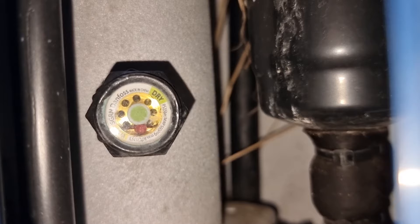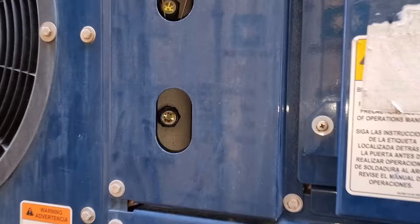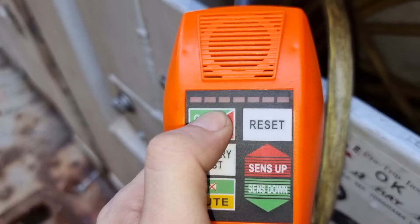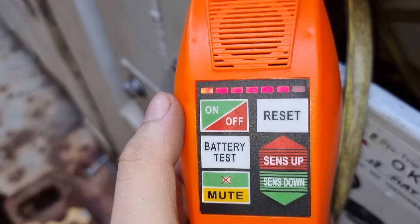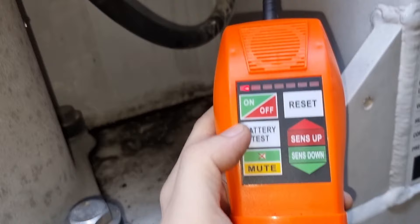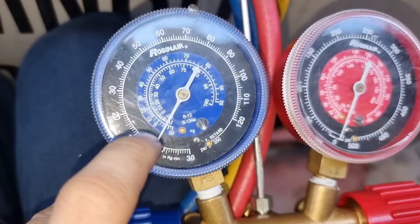Since the refrigeration system is a closed loop system, if you have a sudden drop in pressure, it means that you might have a leak in the system. So the first thing we are going to do is use this leak detector. I thoroughly checked the pipings of this refrigeration system and I cannot find any source of leak. So I have decided to check the pressures using our manifold gauge.